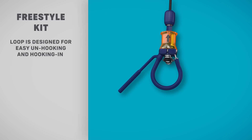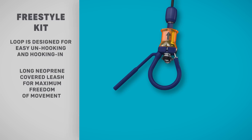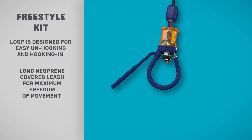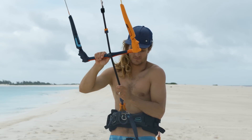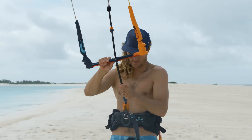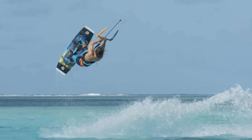The freestyle kit is ideal for unhooked freestyle and wake-style performance. A large chicken loop is designed for easy unhook and hook-in before and after tricks, whilst the long neoprene-covered leash gives maximum freedom to move, comfort, and prevention against injury.